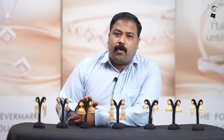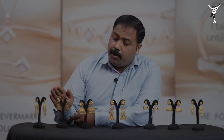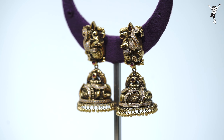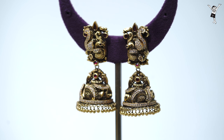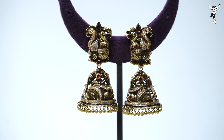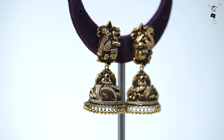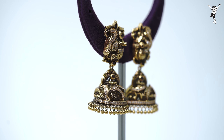This design is for Kalyanam (wedding) and full purpose. This design is full of Peacock. In the Peacock design, they are added with some Ken stones. Also, they are added with besara pearls and golden balls.